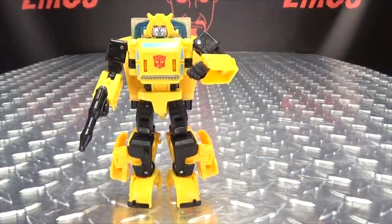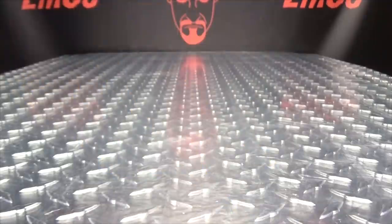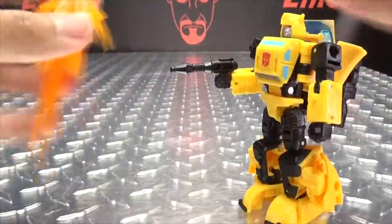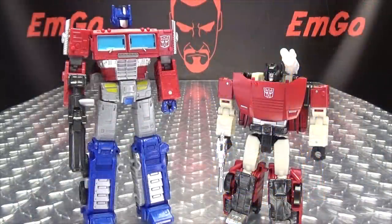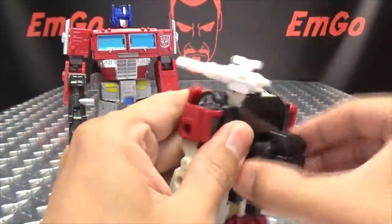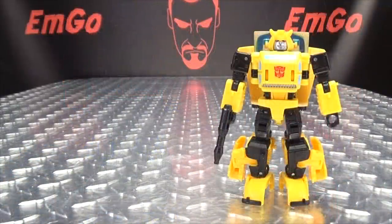He is Bloosh compatible — yes, the jetpack is Bloosh compatible. You can plug Blooshes in the back and he can Bloosh off into space. You can also put a Bloosh on his gun for a big Bumble Bloosh. If you want, you can take the backpack and give it to Sideswipe — sits a little low but doable — or give it to Prime. All things you can do if you want!